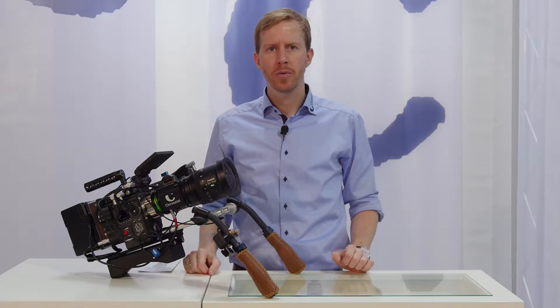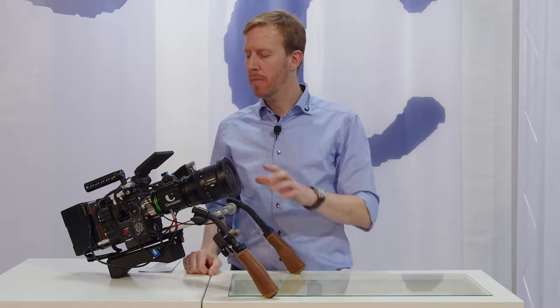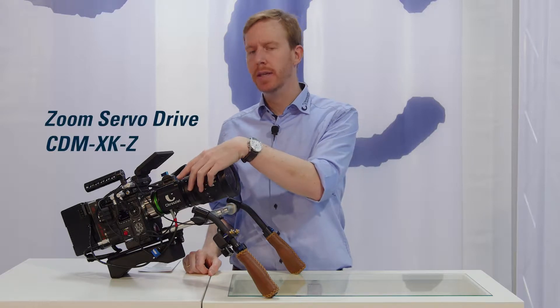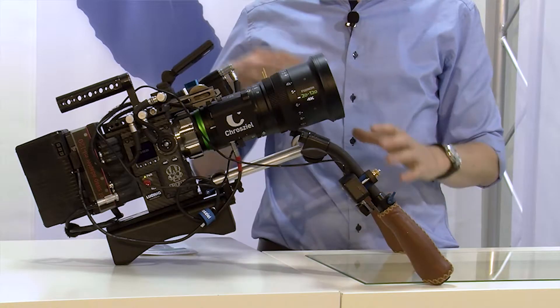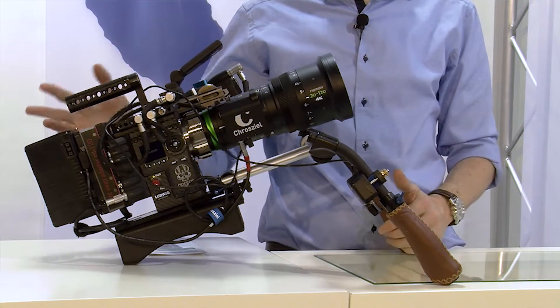Hi everybody, I'm Tim from Croziel and today we're going to talk about the Fujinon XK Zoom Zero Drive unit from Croziel and how to operate it in a non-FS5, FS7 environment.